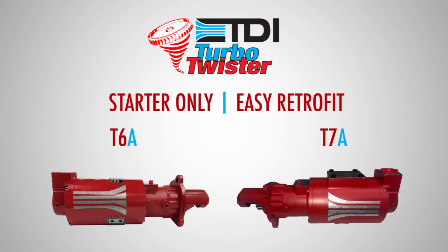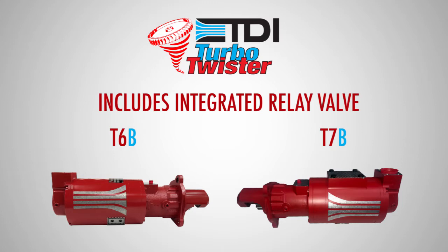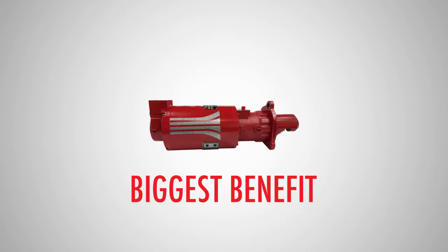The T6a and T7a are the starter-only versions for easy retrofit into existing systems, with manual controls and various configurations for bolt-on equipment like the relay valve and solenoid control valves from an existing system. The T6b and T7b include an integrated relay valve and are for use on air only. Finally, the T6c and T7c are the full-featured plug-and-play versions, which include both integrated relay valve and solenoid, again for air-only usage.